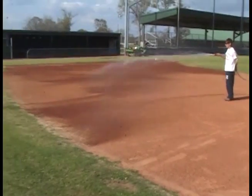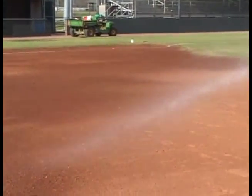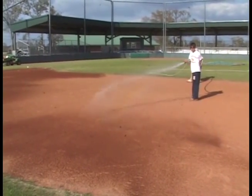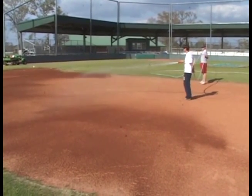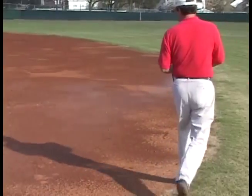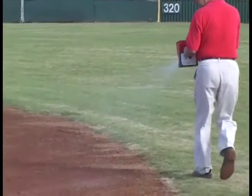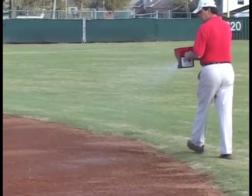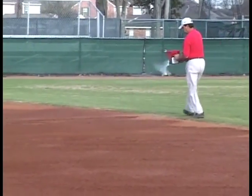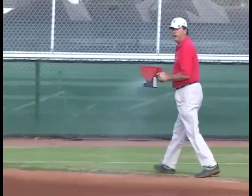When professional teams use Rainout, they use it for a very specific purpose: to condition their field. They want to hold moisture in the field in the summertime so it doesn't dry out and get dusty. To do it, it's very simple — just wet down your field first before you apply the product, mostly because the product comes out in a white powder form and you want to see where you're putting it. Then get yourself a hand fertilizer spreader like Greg has here, walk all over your field, and apply just a light coat of the product. To condition an entire field it's going to take about a bucket of product, but once you do, you'll water less and you'll love your field even more.